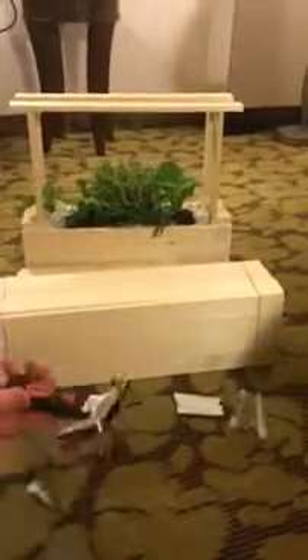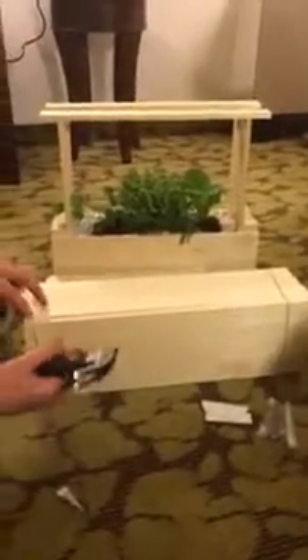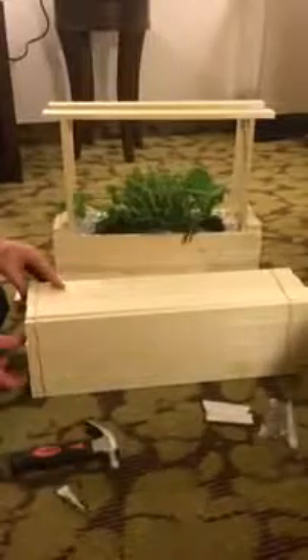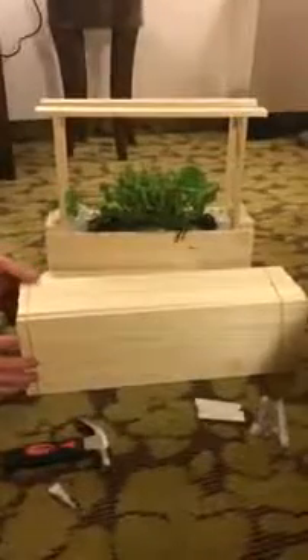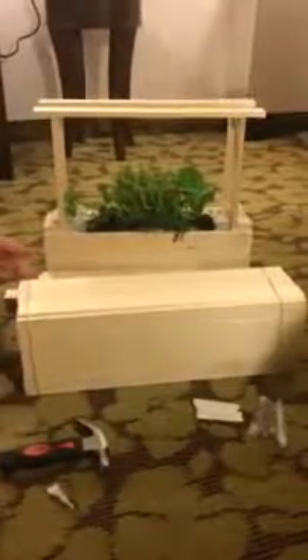Once that's done, slide it over. If you want, the only additional tool you need at home is a hammer. You can put two nails on each piece of wood. If not, just slide everything so it fits nicely and leave the glue to dry until it holds together.